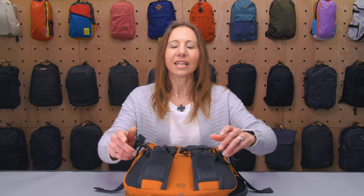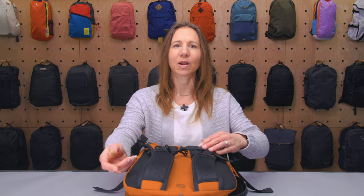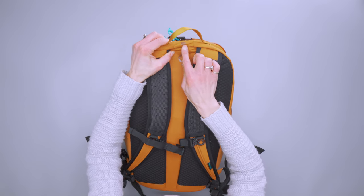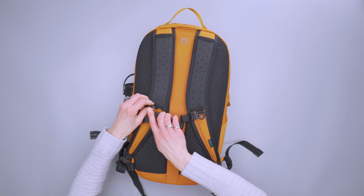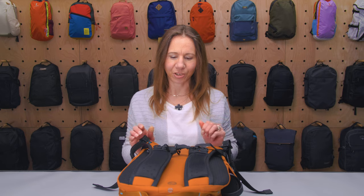That's especially great if you're going to take it hiking, which you can because you can swap out your laptop for a hydration bladder and feed it through the top part. You can see the water droplet, and then there are little elastic loops on the shoulder straps and hardware where you can feed through the tube to keep it in place as you go.